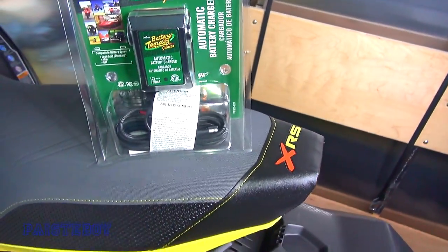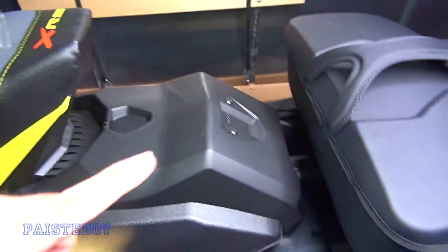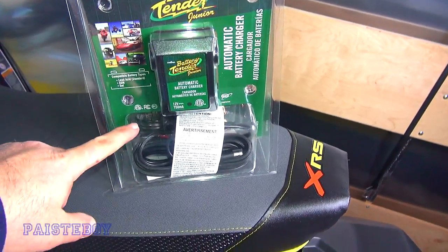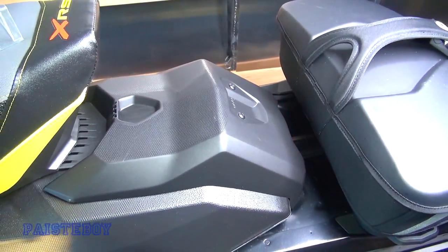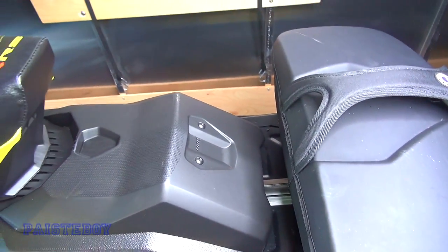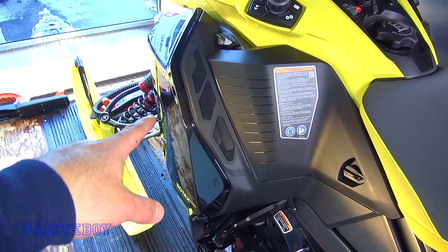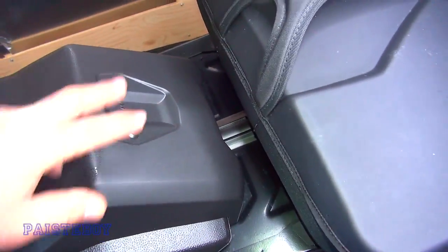It's new in the box, and there's a pigtail in here that we're going to hook up to the battery, so that whenever I want to maintain this battery, all I have to do is plug the cord in and plug it into an outlet. You're going to need a T25 torx bit to remove these two screws to get the cover off — that happens to be the size of the torx bit in your little tool kit on the clutch cover side panel.